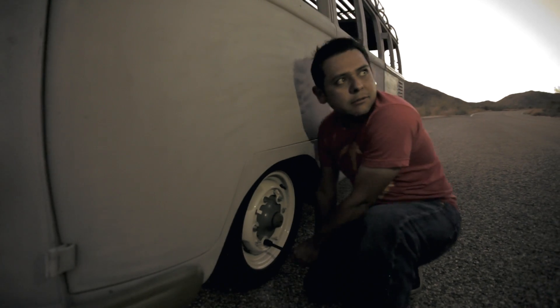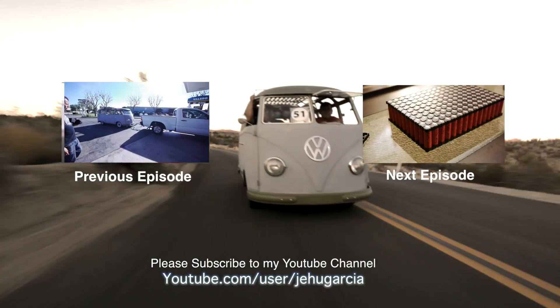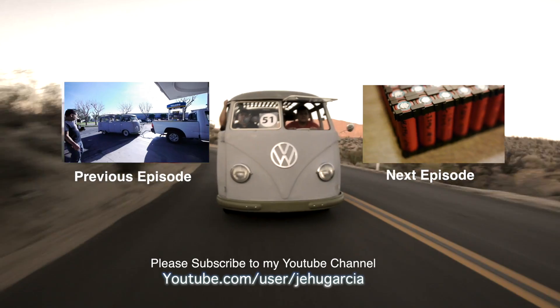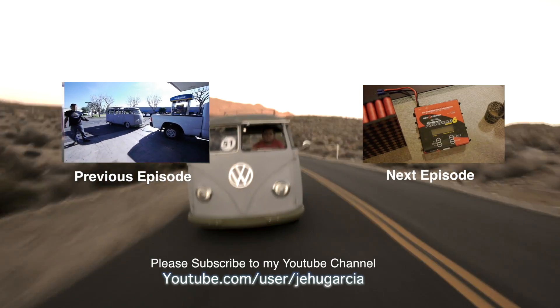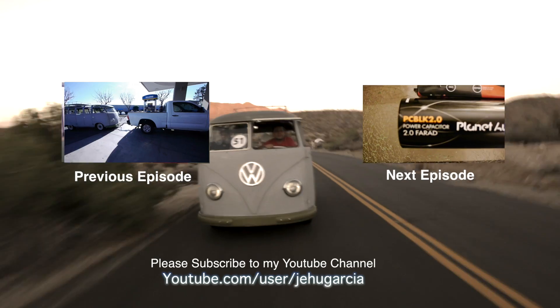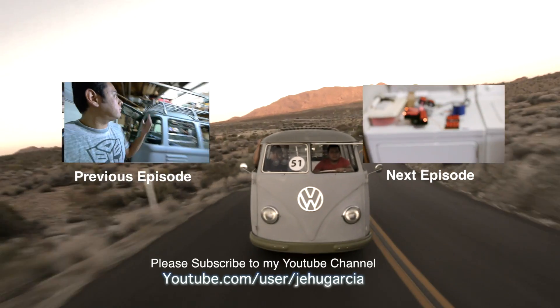We almost lost our wheel right here! Folks, if you enjoy my videos, don't forget to subscribe to my YouTube channel and join the conversation down below by leaving a comment. If you don't, then also leave me a comment so I can make these videos better. Thank you.